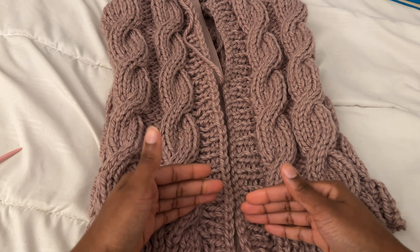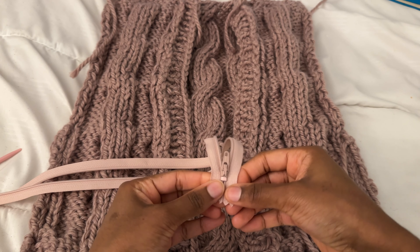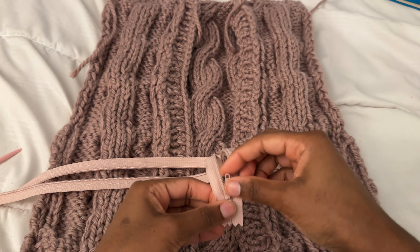To add the zipper, first you want to get the right zipper. I got the wrong one — it has a little stopper at the bottom preventing it from opening all the way through, which we want so we can put the cardigan on easily. That's okay for this video though. I'm going to be using thread and needles, and I'll start by folding my thread in half. Make sure there's plenty of thread so you don't have to keep adding more.